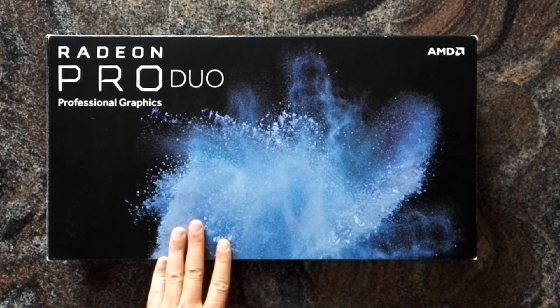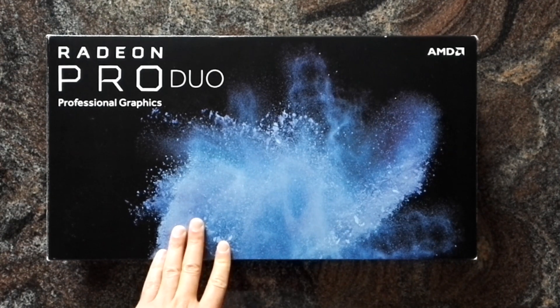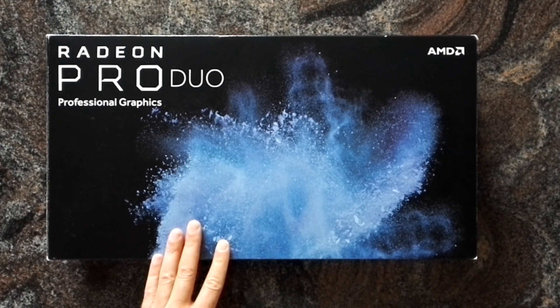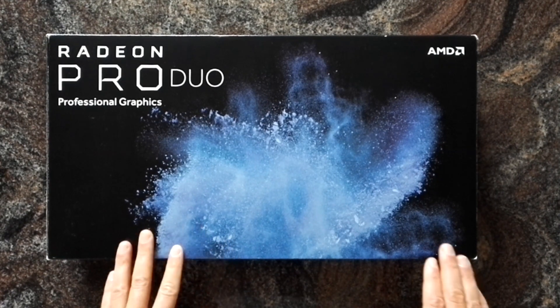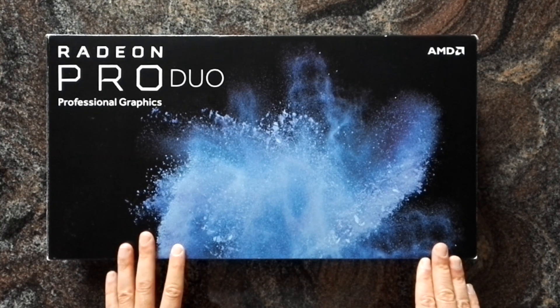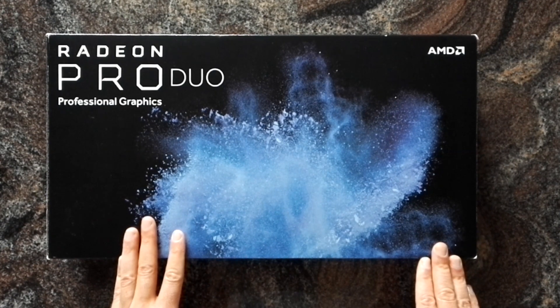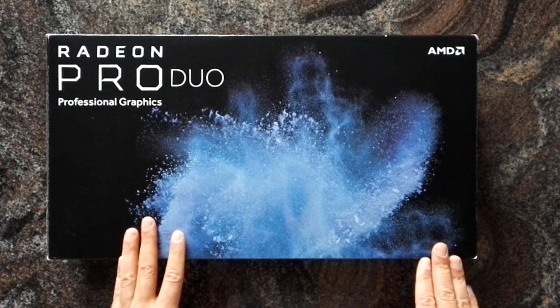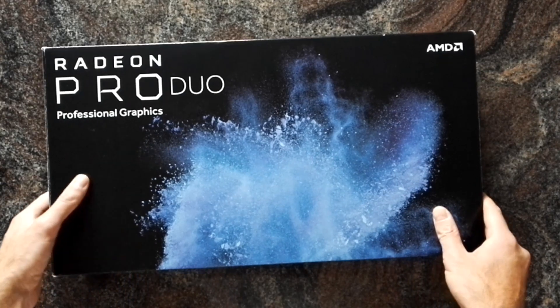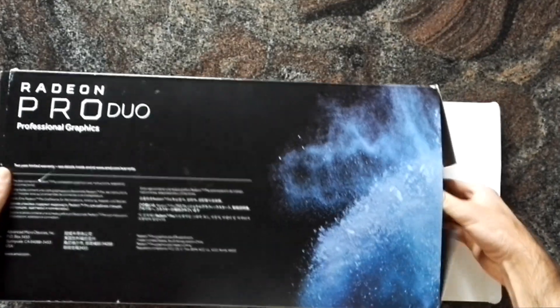It has a TDP of around 250 watts and offers 11.5 teraflops of compute. Compared to an RX 580 or 480, the clocks are a bit lower to stay within the TDP limit. So let's have a look and open it — if the camera zooms around a bit I apologize, I'm not a professional.